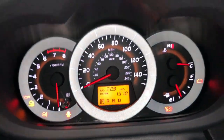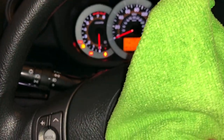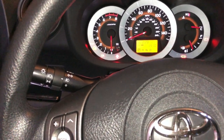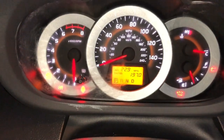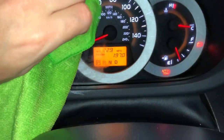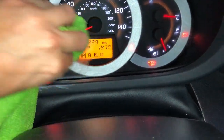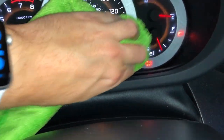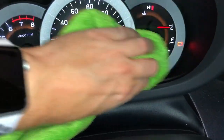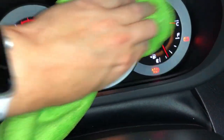Got a clean microfiber here and we're going to put a little bit of product on there and try it out. After a bit of rubbing, basically just put it on the microfiber and go in circles, just like you would with regular polish on paint, and then you wipe it off when you're done.